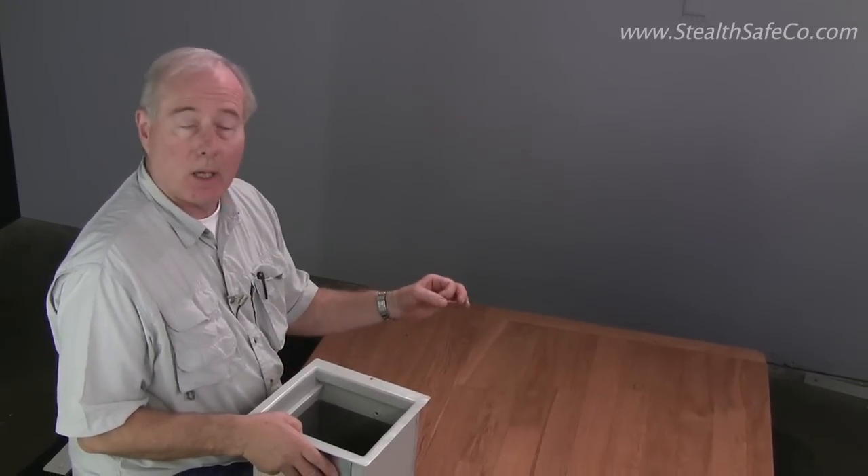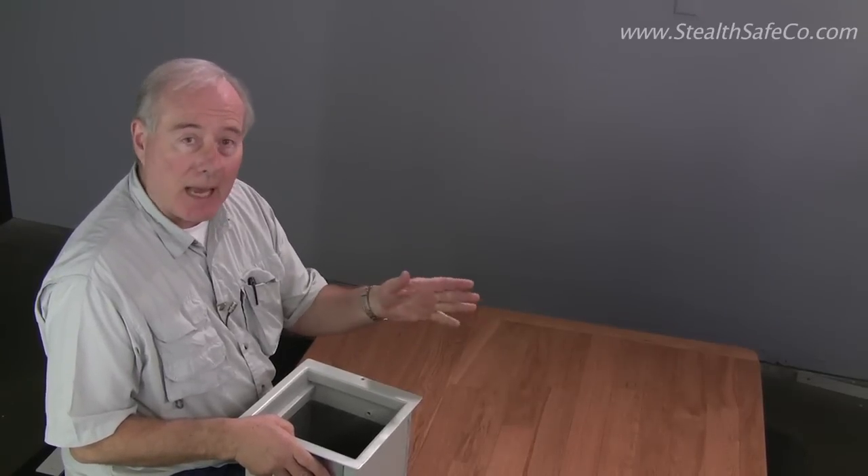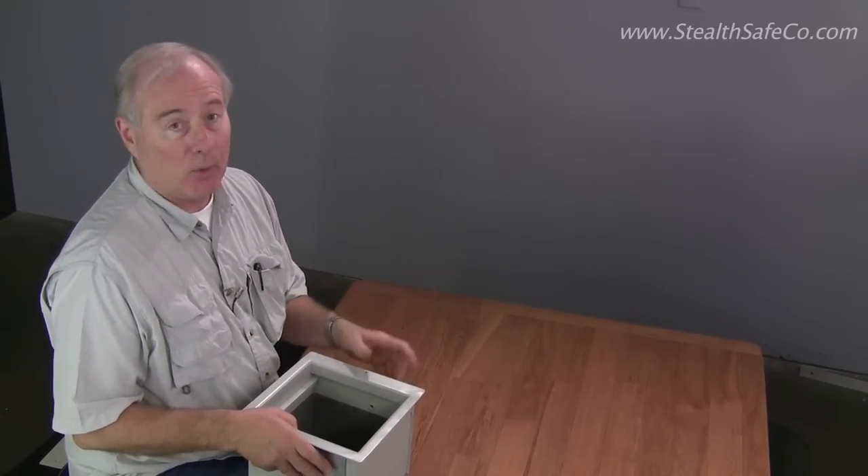Normally you don't really know what's under your floor, so you should drill an exploratory hole, get a coat hanger and feel around down there, because you want to get it in between the floor joists. You don't want to cut into a floor joist, and it really isn't that hard.